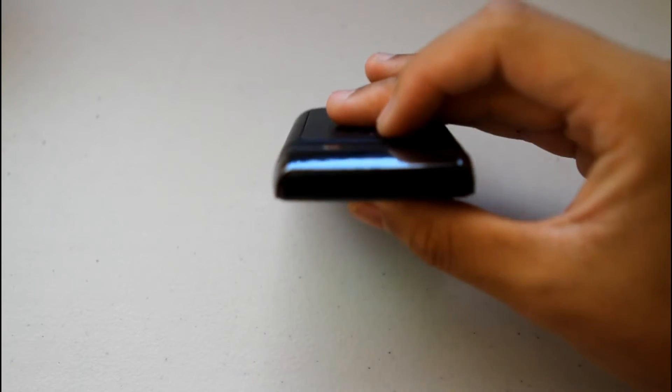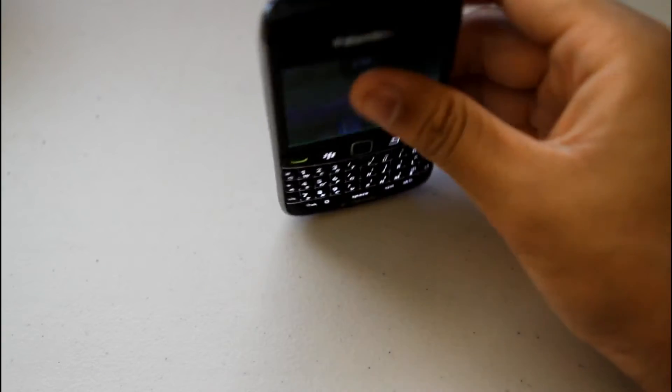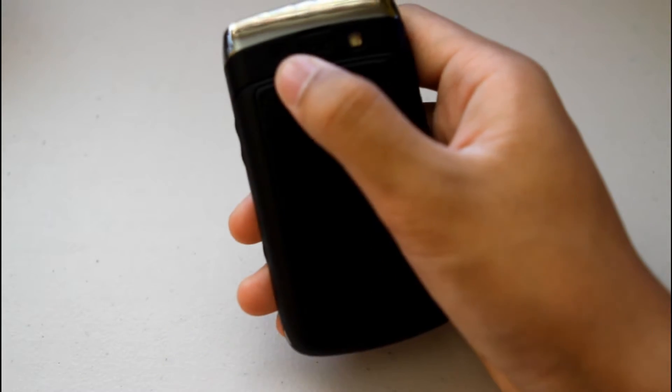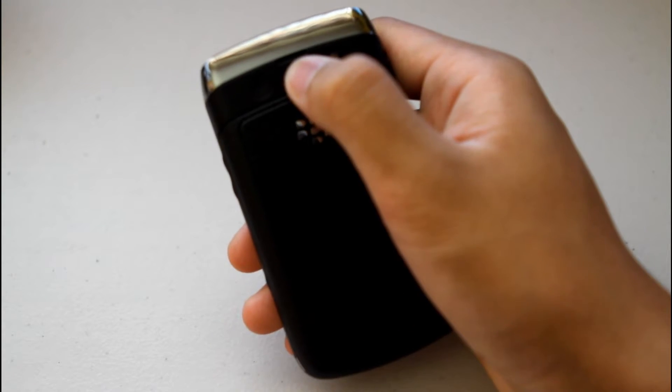At the top of the device you'll have your lock key for locking the device and a play and pause button for media and other applications. On the back of the device you have your 3.2 megapixel camera which auto-focuses, the LED flash, and the speaker at the top.